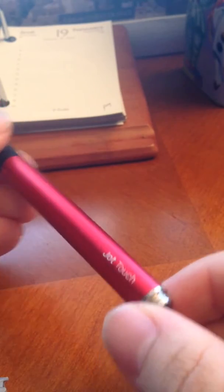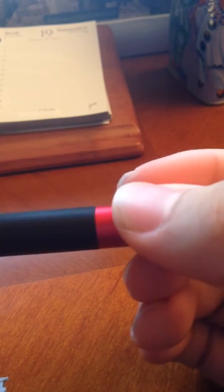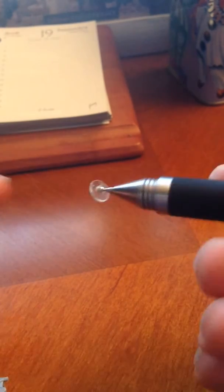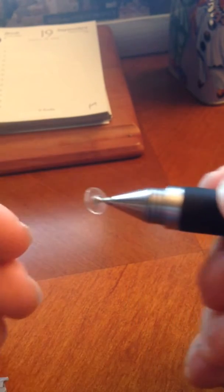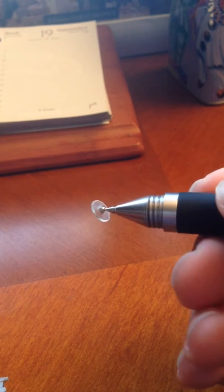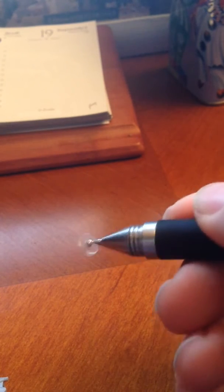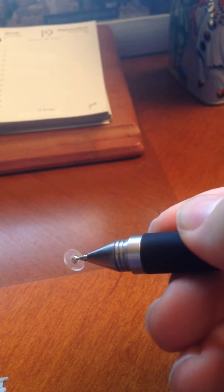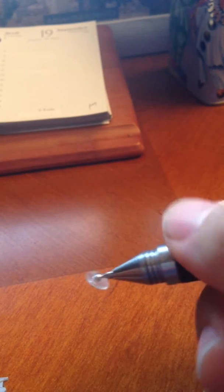This is a stylus and it is called the Adonit Jot Touch. What it does is that the iPad basically senses its pressure. It's got a little pressure point right here on the tip, and it's got a little clear plastic disc for precision and accuracy. When you press down on it when you're drawing, the line kind of bolds and widens up — the size pretty much gets bigger.